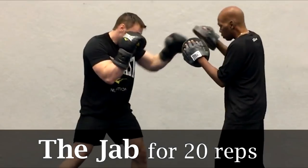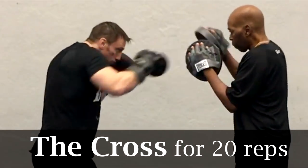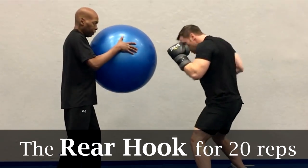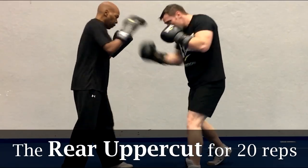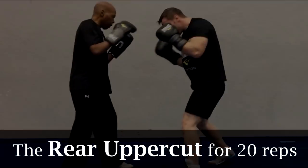For round 7, we're going to do a little medley this round. We're going to start with 20 consecutive jabs, then without resting 20 consecutive crosses, then 20 consecutive left hooks, followed by 20 right hooks, then 20 left uppercuts, and we're going to finish off the round with 20 right uppercuts. Then rest for 30 seconds at the end of that round, because you're going to need it.